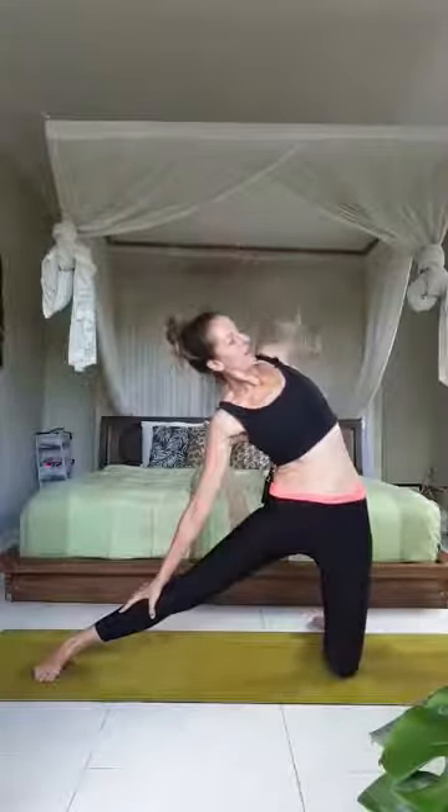Deep breath out, and come to the other side — extending the right leg out. Inhale both arms up, exhale float them down. Slide the right hand down, inhale and reach to the fingertips, exhale take the arm back. Inhale forward and up, exhale back and down. Complete three circles in each direction — inhale back and up, exhale forward and down. Last inhale, take the arm up and over, exhale float it down. Come back to center and just pause.